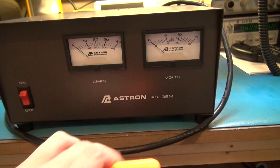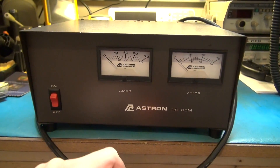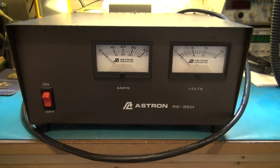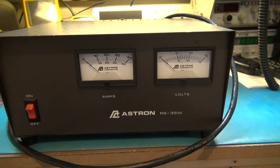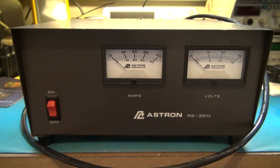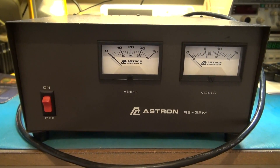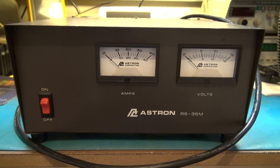Today we're working on an Astron RS-35M that came to me not working — from a fellow ham. From what I'm told, you turn it on and get the initial thump of the transformer, which tells me at least the primary side is good.